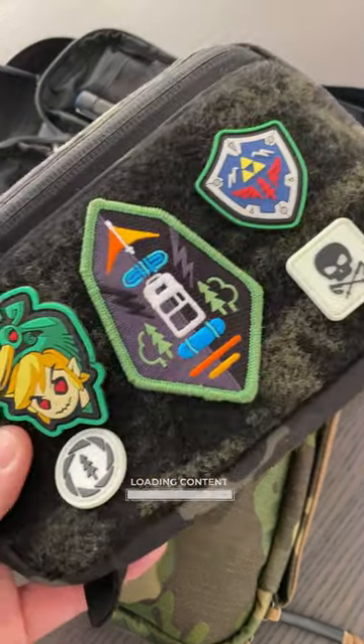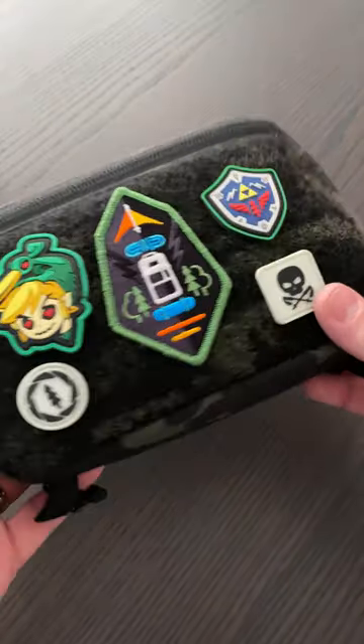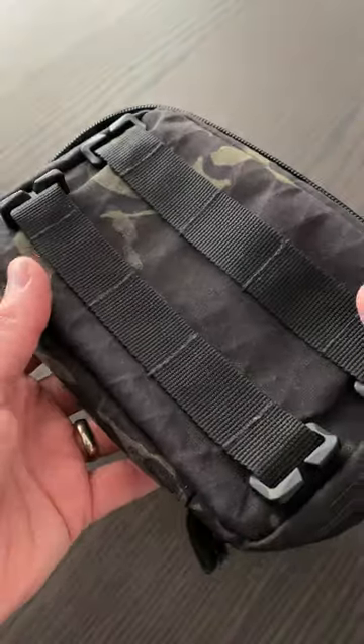I replaced all these pouches with just one. This is my admin pouch, custom built by Philip Raboc. It makes a solid quality pouch.